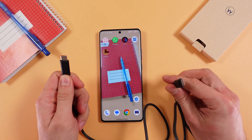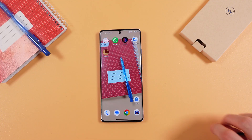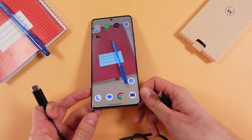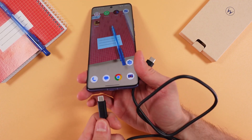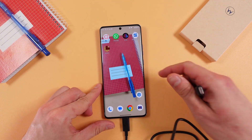So grab the cable which comes in the box with the phone — this USB-C to USB-C cable. Plug one part of it into our charging port right here, nice and smoothly, and plug the second part into your computer.